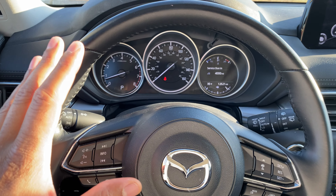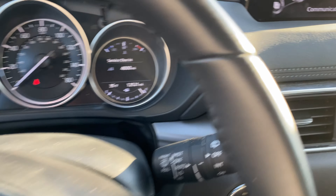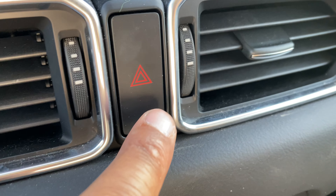As you can see, I'm sitting in front of the steering wheel. What I'm going to do is look towards the center — you see this right here.